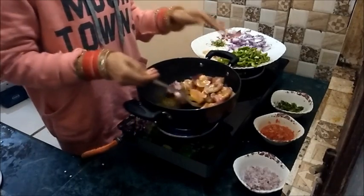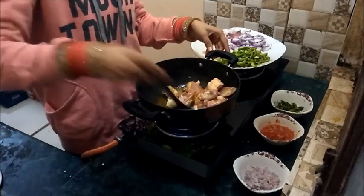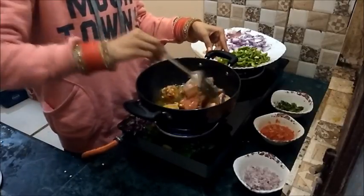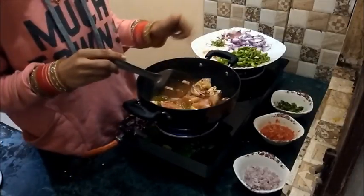Now fry until the oil separates and the chicken becomes golden brown.